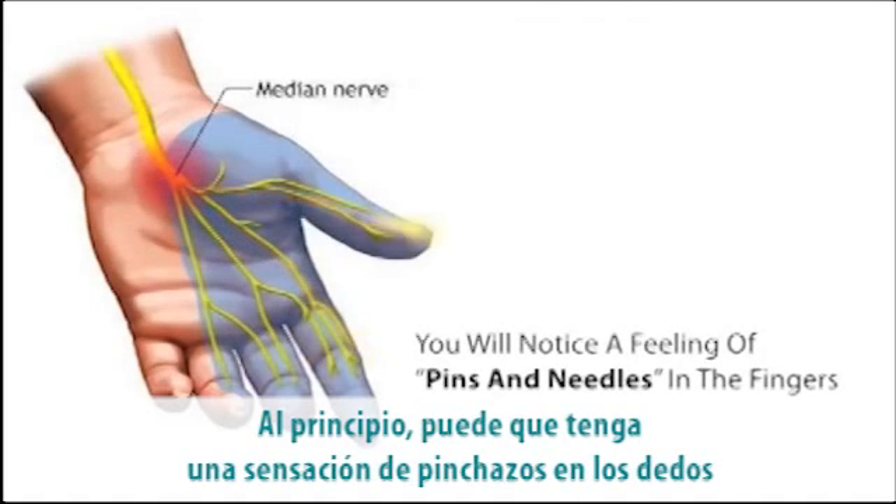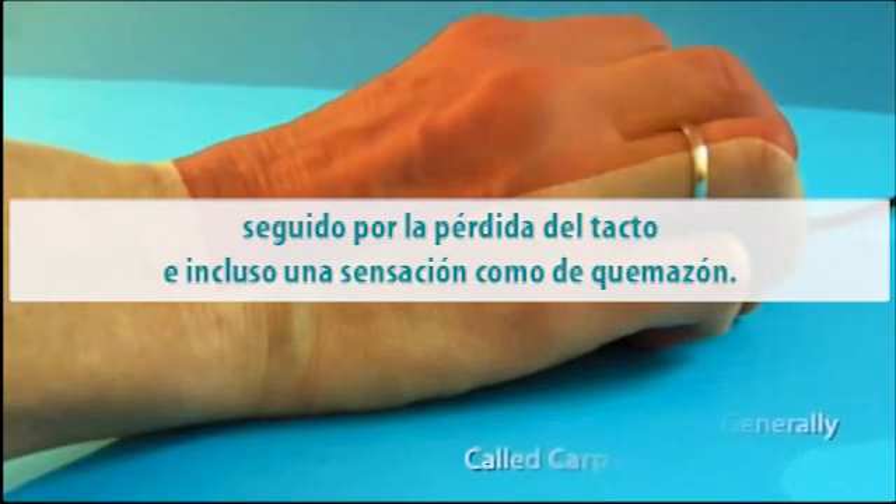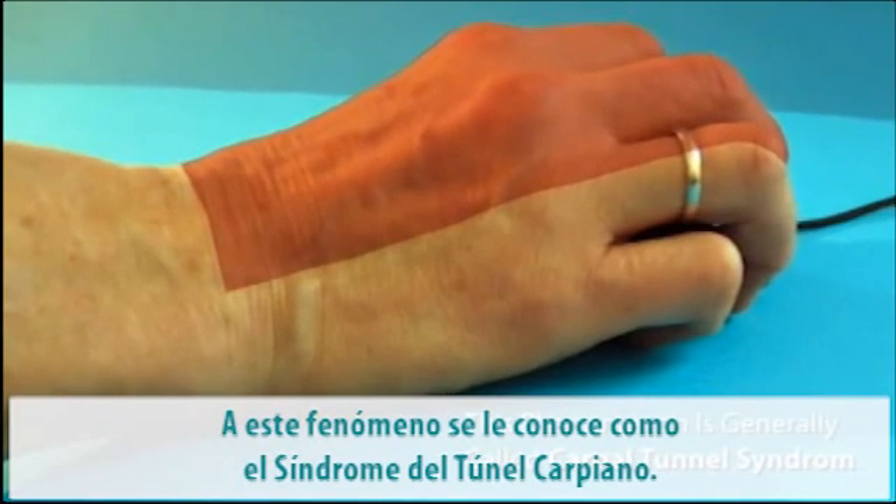First, you'll notice a feeling of pins and needles in the fingers, followed by loss of sensation and even a burning pain. This phenomenon is generally called carpal tunnel syndrome.